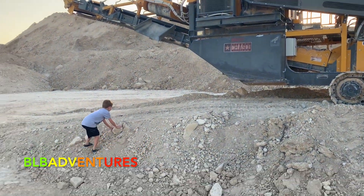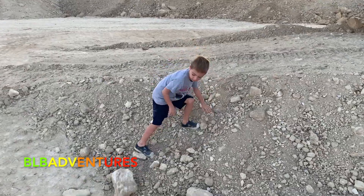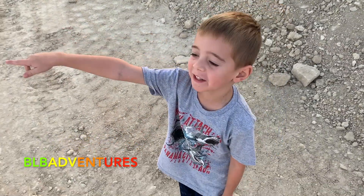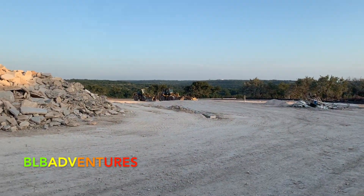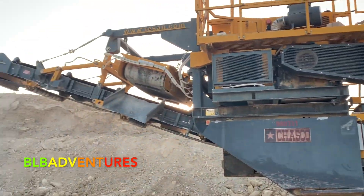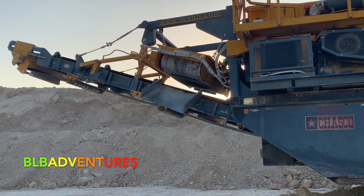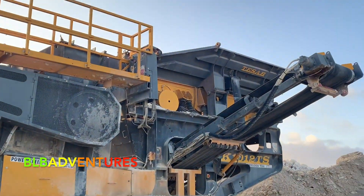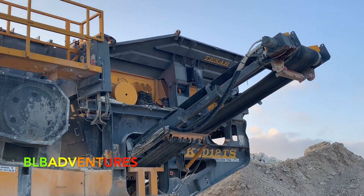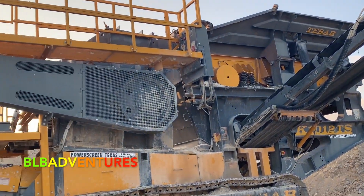Watch your feet, dude — you almost crushed your feet! There are three tractors over there we're going to see next, but we're just going to take a quick look at this rock crusher first. That's the belt where the crushed rocks come off. That thing right there is called a tumbler — you get the excavator to dump the rocks inside the tumbler, they go through and get crushed up.